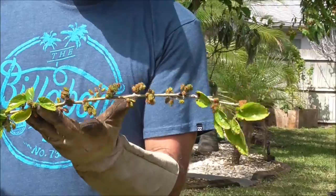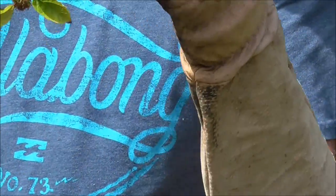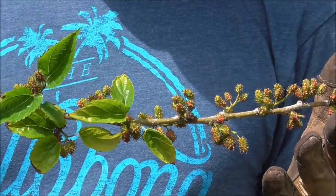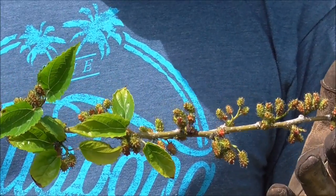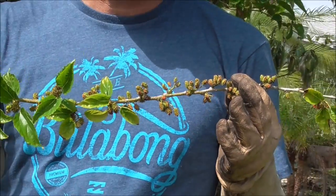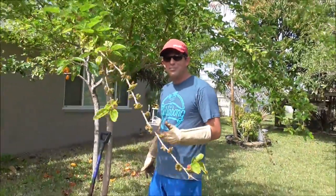You can see on this branch here it is just loaded with fruit, and that's terrific. One of the things I can do to help this fruit come in large and strong is to give it some nitrogen. I happen to have had a very successful fishing trip and I have some leftover fish we didn't have a chance to eat, so I'm going to plant it at the base of this tree.